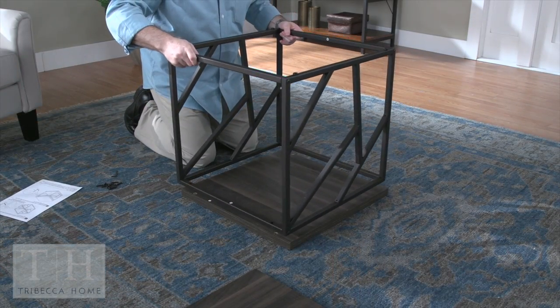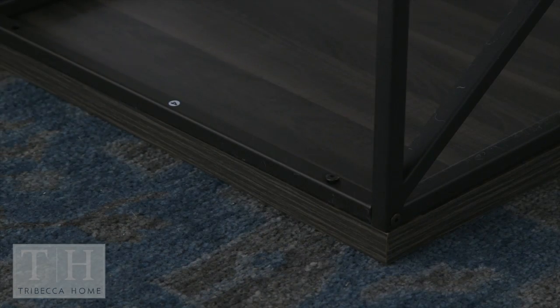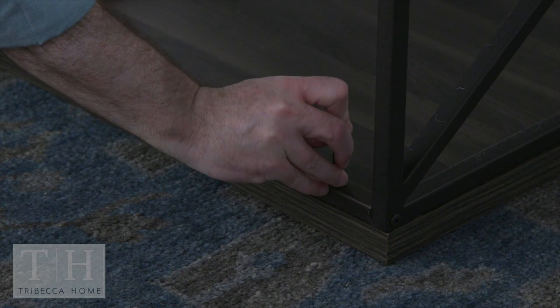With the legs facing up, lower the assembled frame onto the underside of the top shelf panel and attach with four bolts with the Allen wrench.